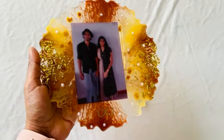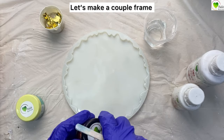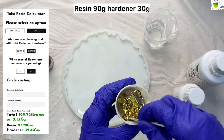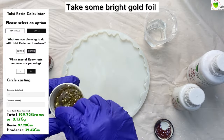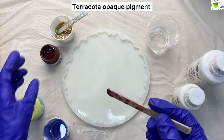Hello everyone, today we'll be learning how to create this beautiful picture frame from resin. All the required materials are available at tulsi resin.com — link is below in the description. First, let's mix up the resin. We have already mixed it using the resin calculator, which is freely available at tulsi resin.com, and shifted the resin into different cups.